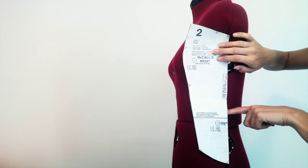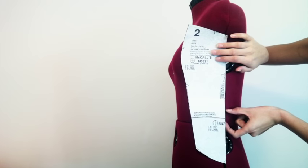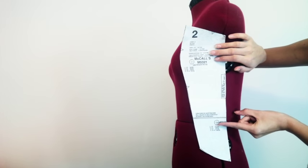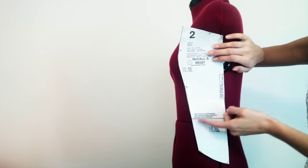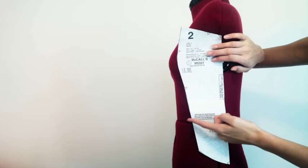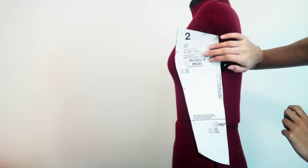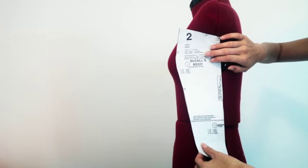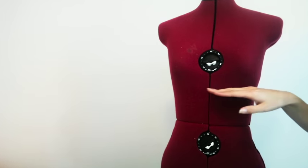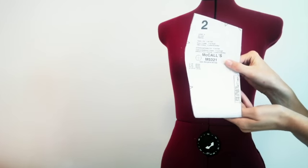If there's a difference, measure it with the tape measure, then chop on this line and shift it up — for example, two centimeters. If your waistline is two centimeters lower, you would cut it and extend it down two centimeters, then draw some lines to join it up. If you're doing a shorter bodice that doesn't extend past your waist, you don't need to worry about making any adjustments here because you're going to be cutting that off anyway.